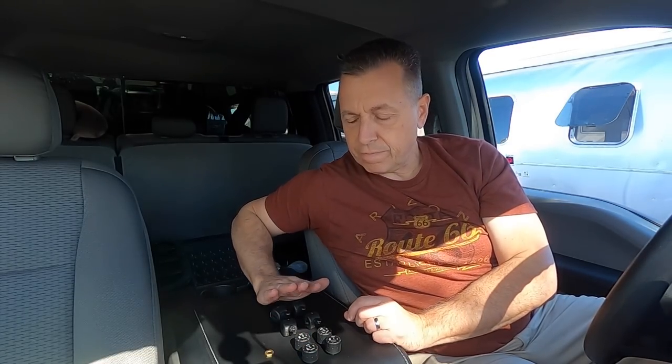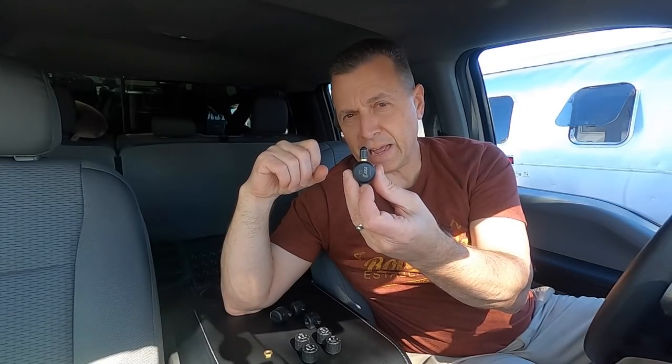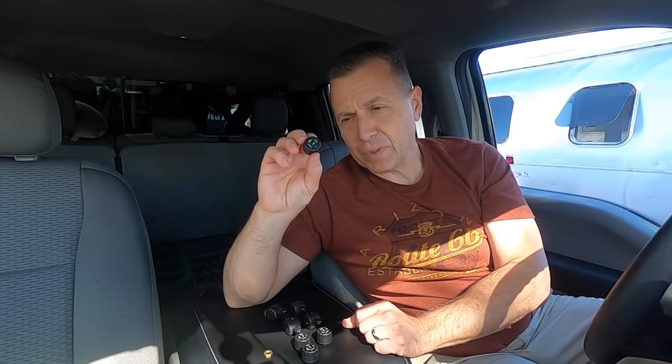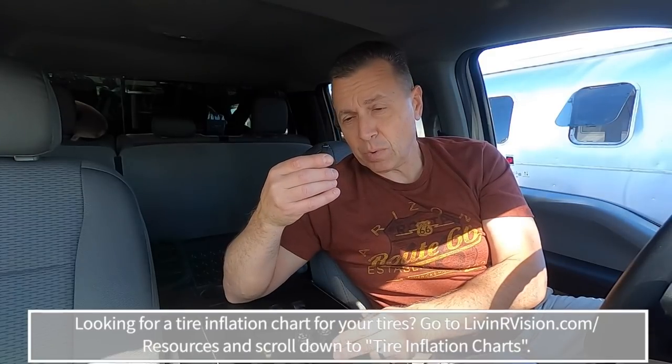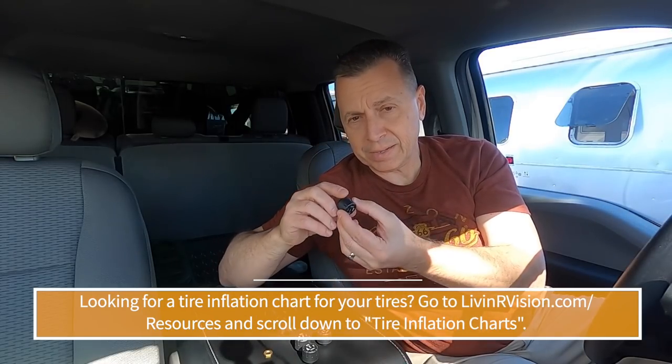This system comes with labels, so I've got these labeled. The four cap sensors are going to be for the truck and the four flow-through sensors are going to be for our Airstream. Why have different ones for each? Because you have to have metal valve stems in order to use these flow-through sensors. These are the only ones that require a metal valve stem, because of the weight — going down the road really puts stress on your rubber valve stems. Your cap sensors can be used on either rubber or metal valve stems.